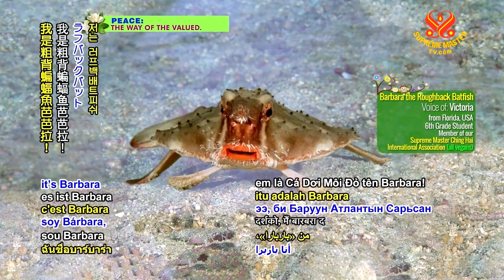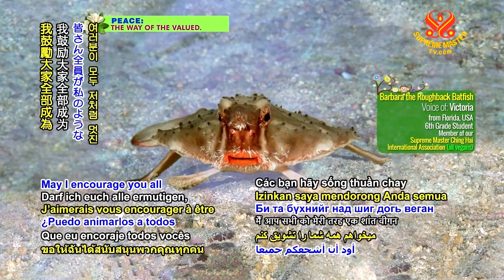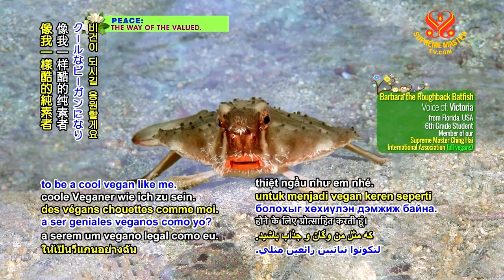Hello, Vibrant Viewers! It's Barbara the Roughback Batfish. May I encourage you all to be a cool vegan like me?